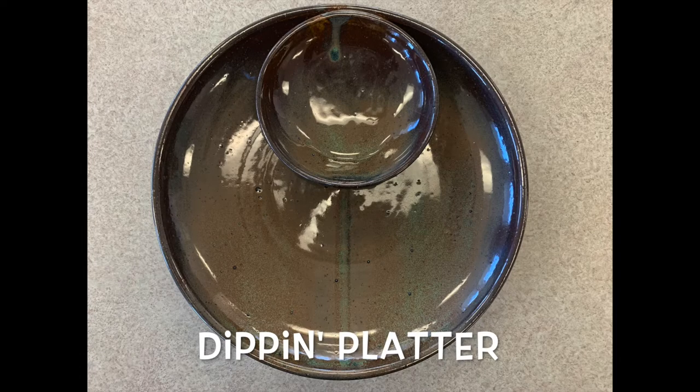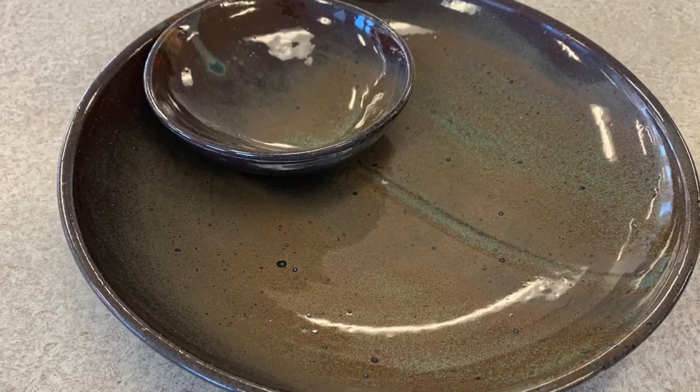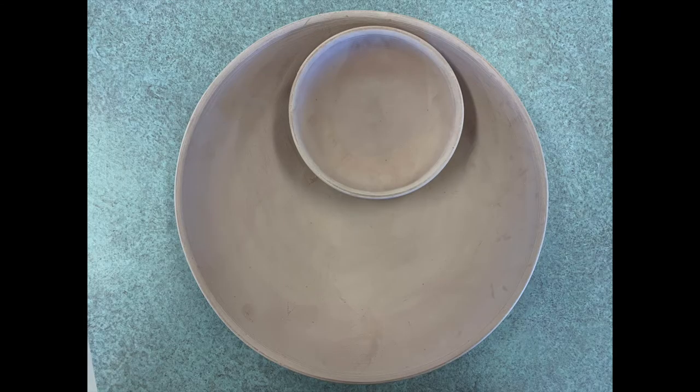Hi everybody! Today I'm going to be showing you how to make this dip-in platter. It's a low wide bowl with a smaller bowl set inside of it for dips or sauces to go along with chips or veggies or whatever you'd like to use it for.